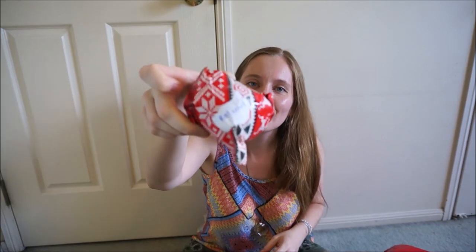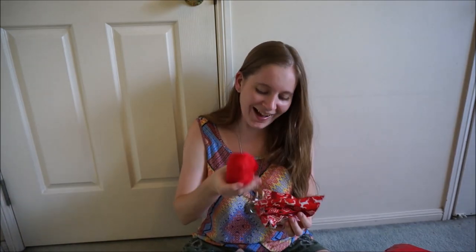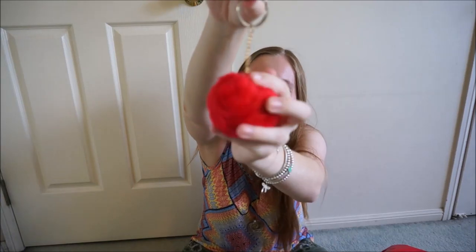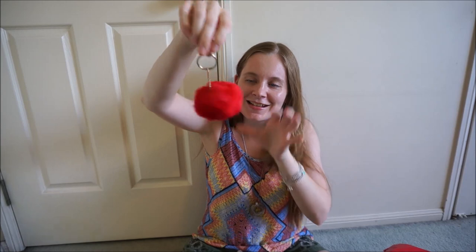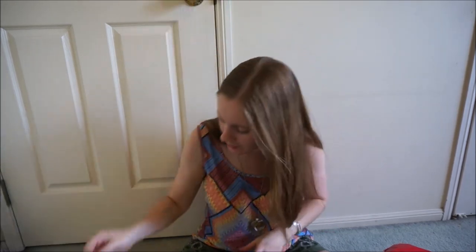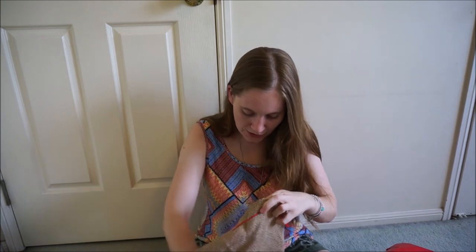This one says 'red nose.' It's a bag charm — how cute! It's so soft and fluffy. Thank you. I love bag charms, you know I like accessorising my bags. And it's perfectly Christmas themed, but I'm definitely going to wear it year round.